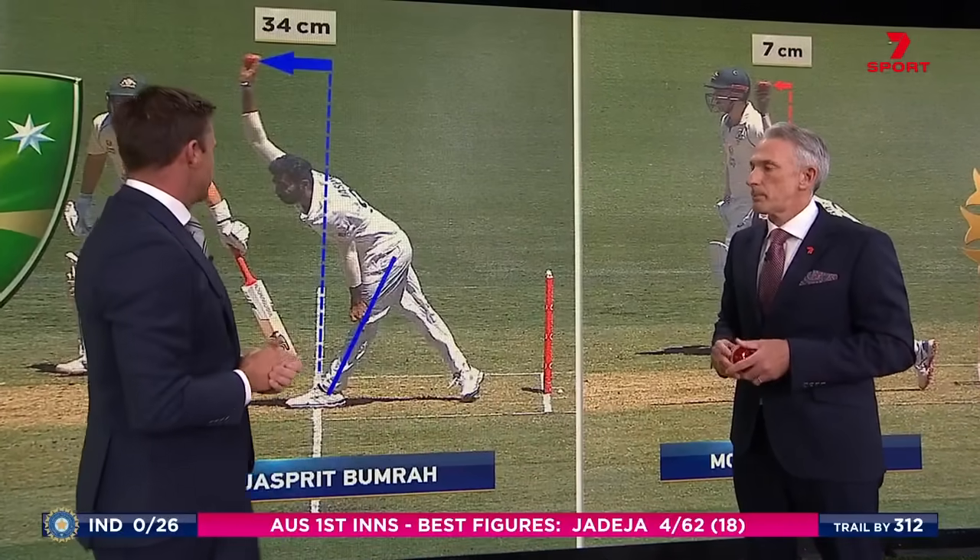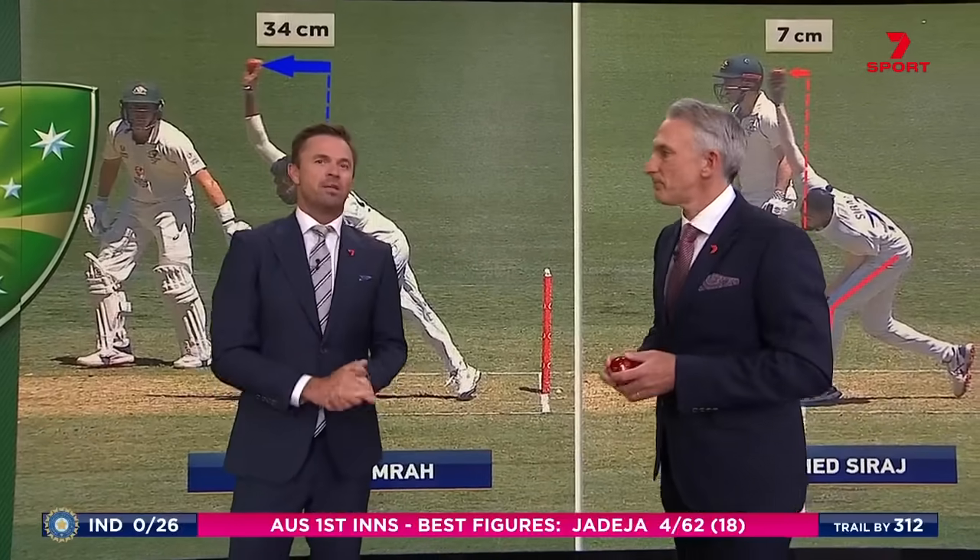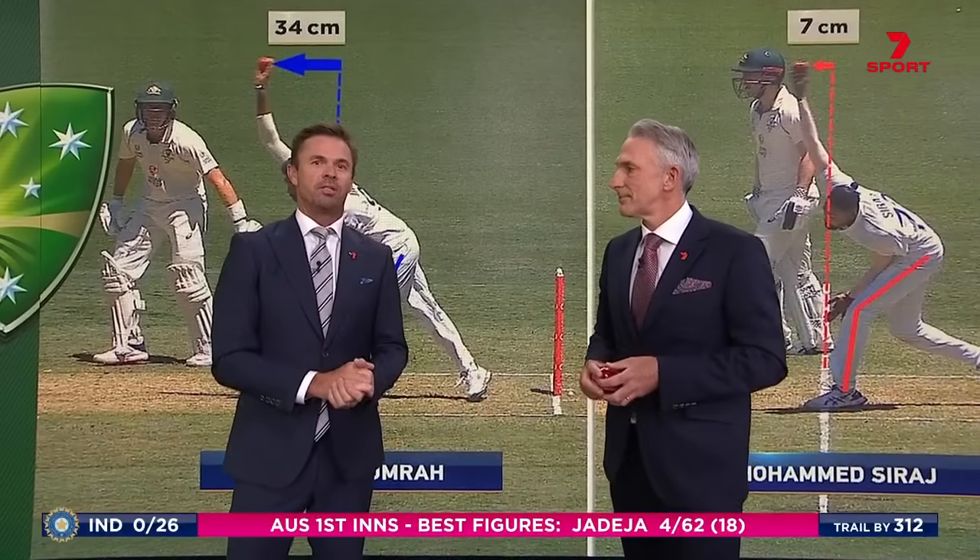He's a little bit different, he's flexible, he's got a few things happening differently, and there's no doubt about it — he's unique. But jeez, don't we love watching him.